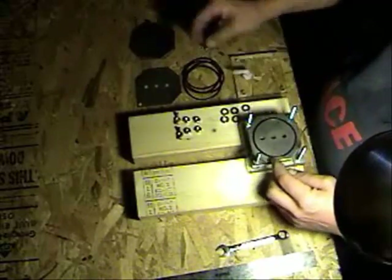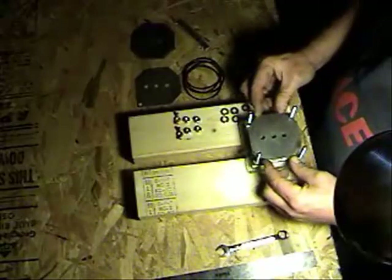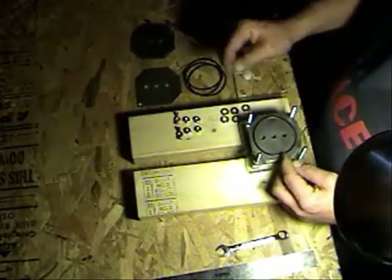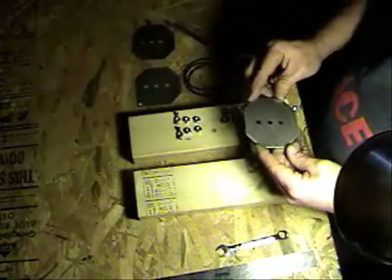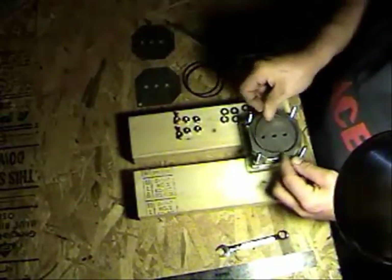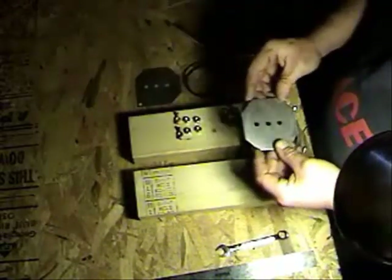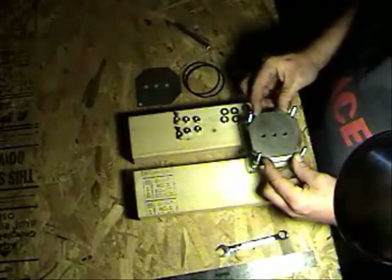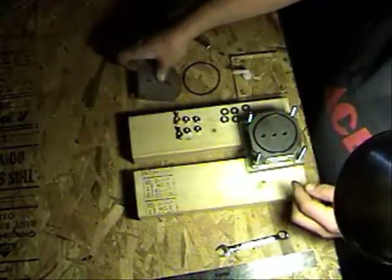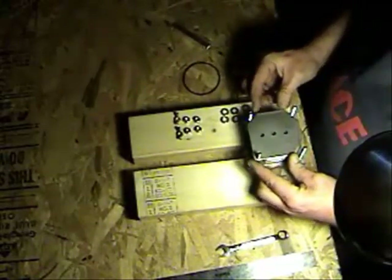O-ring, neutral, O-ring, neutral, O-ring, the third neutral, O-ring, fourth neutral plate, O-ring, and then your last power plate.